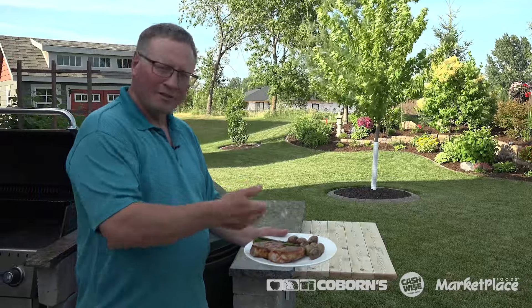We'll take them inside and plate them. So we've plated, we've added our vegetable and our potatoes — we're ready to eat. They're really good.